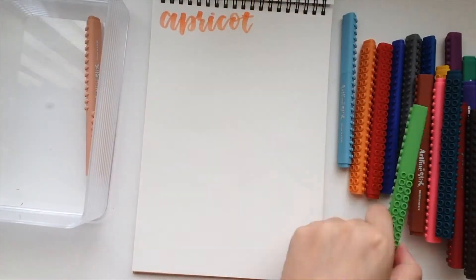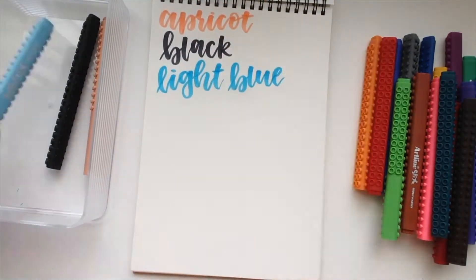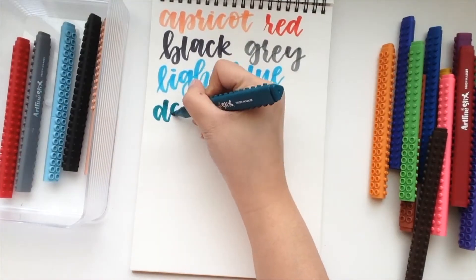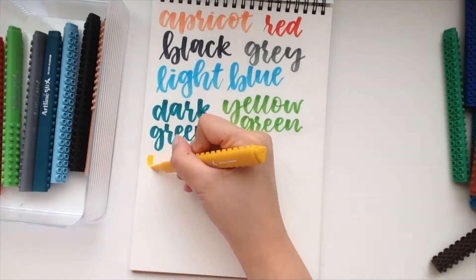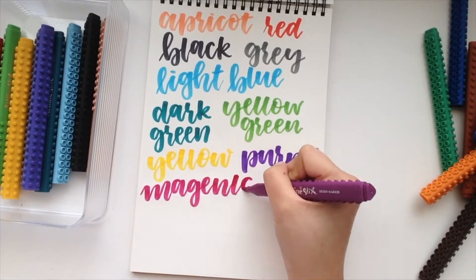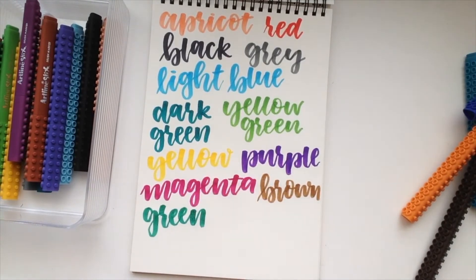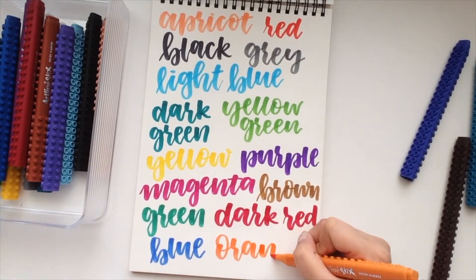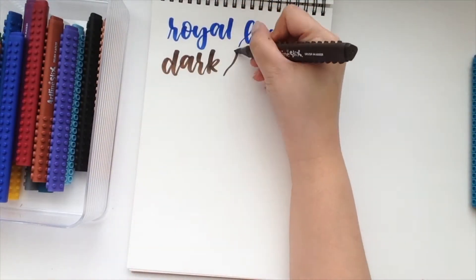My first impressions of these artline sticks was that it was really difficult for me to letter with at the beginning because I wasn't familiar with the shape and the ridges that it has. I think that these were catered towards children because they are kind of designed like Legos and you can actually connect them. When I lettered with them for the first time, it did kind of hurt my hand because of the ridges on the sides, and I didn't really know how to position them properly, so that is why it did take a while for me to get used to.